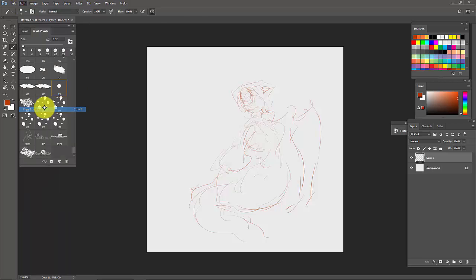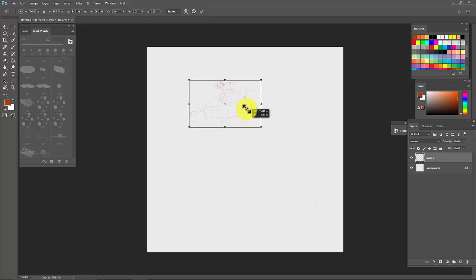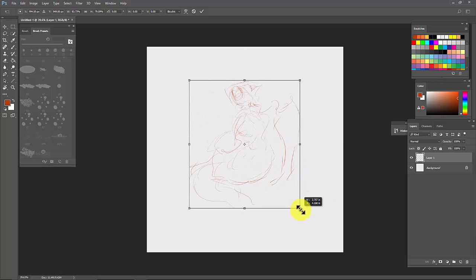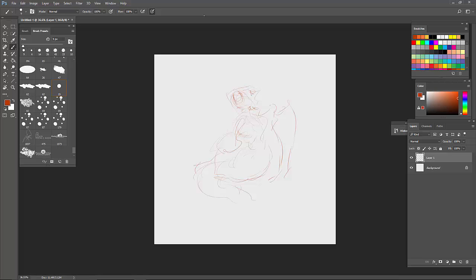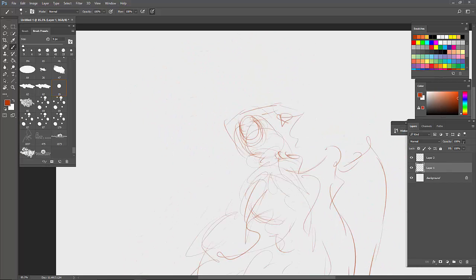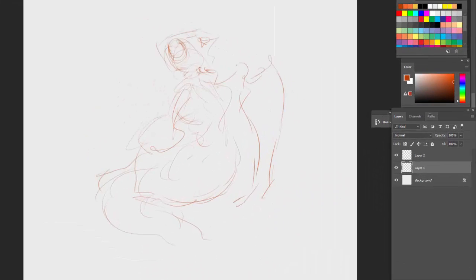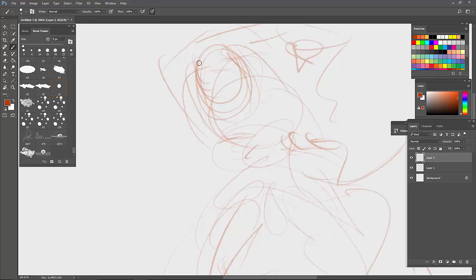After this, go to Edit and Free Transform to change the form — I wanted it to fit the screen because it's too big. After free transforming, reduce the opacity: go back to the layer panel, click on the gesture layer, and reduce the opacity to about 50% — enough that you can see it but it won't interfere with your next painting.